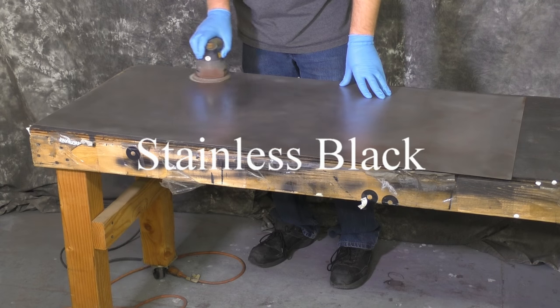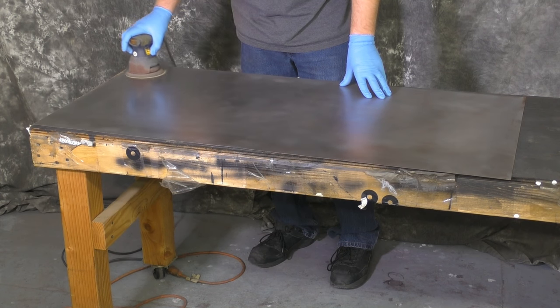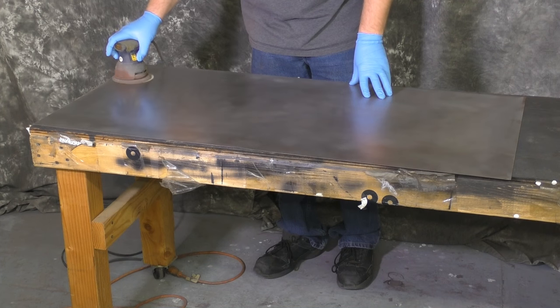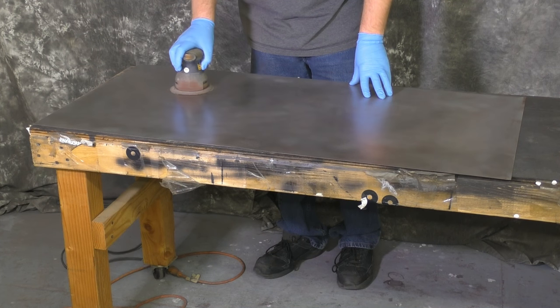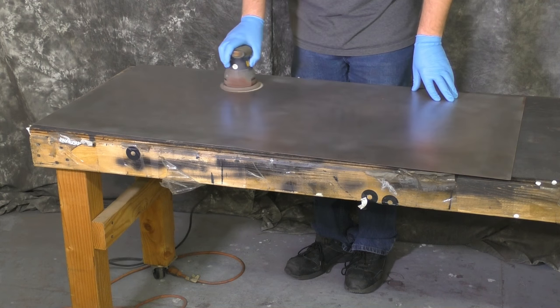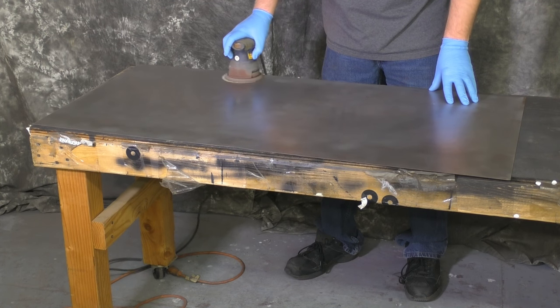In this video we'll show you the easy way to do stainless black. We're only going to do one piece of metal, but the techniques we show will help make it easier to do multiple pieces — say if you're doing a big building, or even just a wall or a gate.